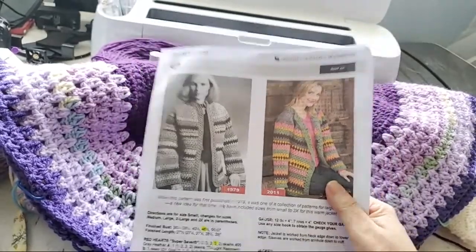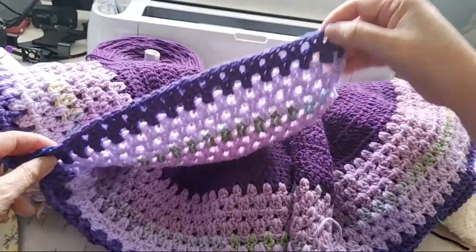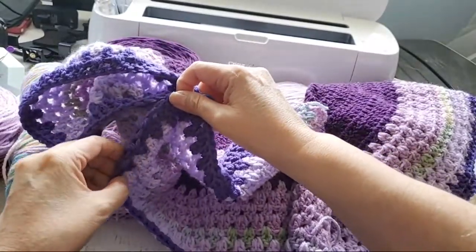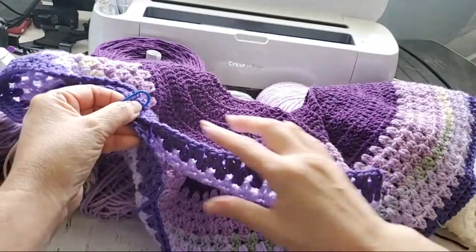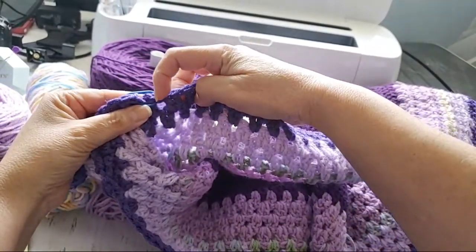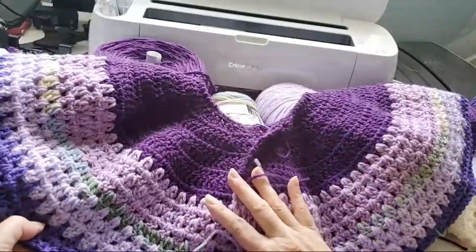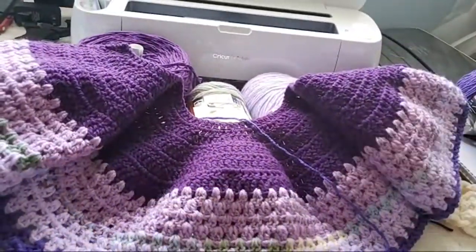I got about three emails this week about this pattern — people didn't understand how to separate for the sleeves. When the instructions tell you to crochet how many patterns, you keep in the same pattern and crochet the number of little repeats they tell you, then skip the number of repeats they tell you and start crocheting again in the next place. The stitch marker is just holding it there. If you want, put the stitch marker in before so you know when to stop and skip to the next one.